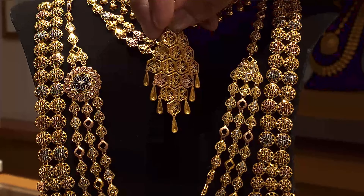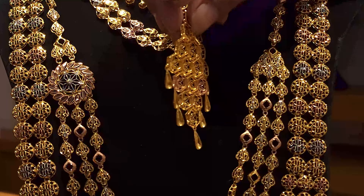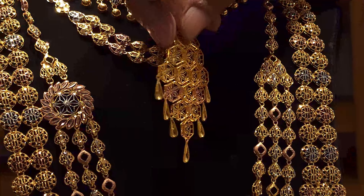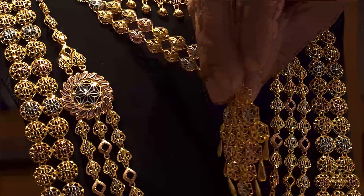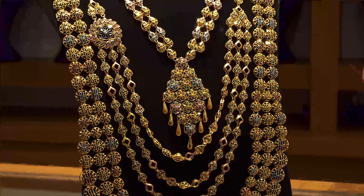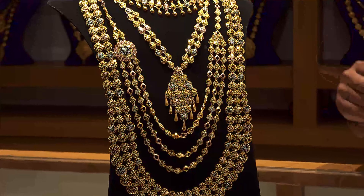It will be perfect for the camera view and the design. This would be perfect for the color. It will be perfect for the main product. This is the top range at 85, and we have about 3 to 4 grams.